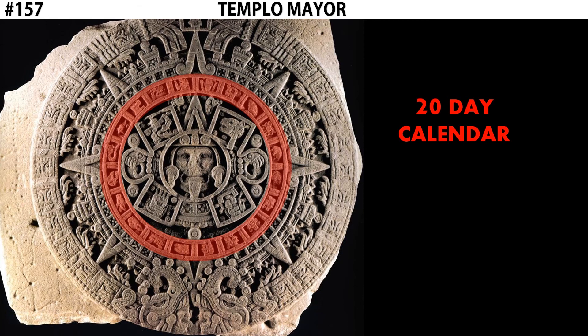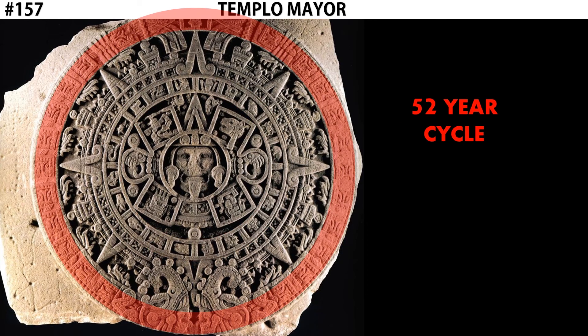The outer ring represents a 52-year cycle. Similar to the way we use decades to represent the passage of time, the Aztecs organized their system into 52-year cycles. This is also known as the Sun Stone because in addition to the sun deity in the center, we see triangular rays of light emanating outward from the middle, reminiscent of the rays of a sun. These triangular shapes also align with the cardinal directions of the compass: north, south, east, and west.